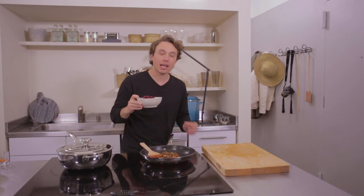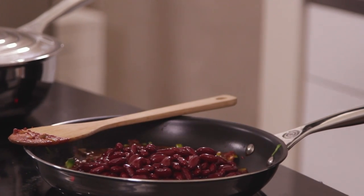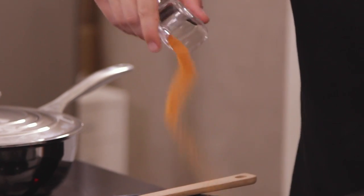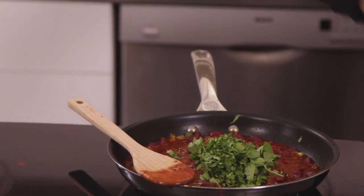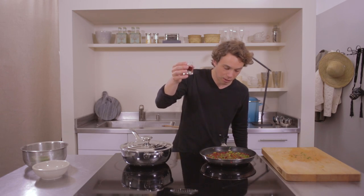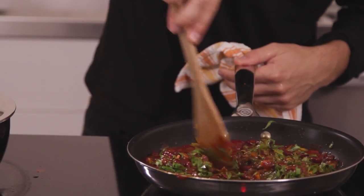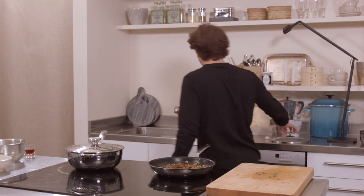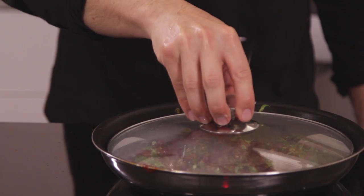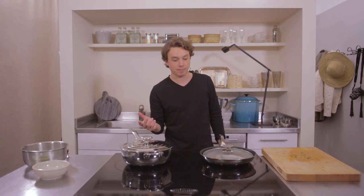An entire can of red kidney beans, plus a cup of water, and a whole packet of sazon goya with culantre and achiote. Now we put in our chopped cilantro leaves — about half a cup — and a tablespoon of red wine vinegar. We have a nice wet mixture, so we cover it and let it simmer for 15 minutes, which should be exactly about how much time you have left on your rice. Quite convenient.